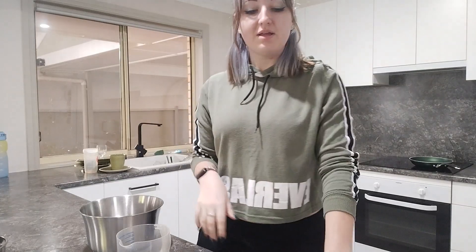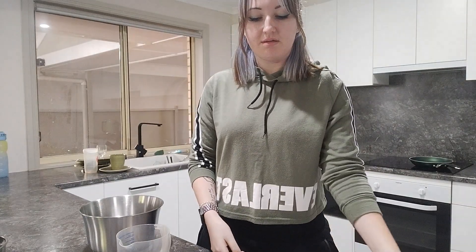Hey guys, so I had a real crazy pancake craving today and I was like, well, why don't I film it and make a video? So I did grab a recipe from Taste of Home — a basic pancake recipe — but my printer decided to act up.